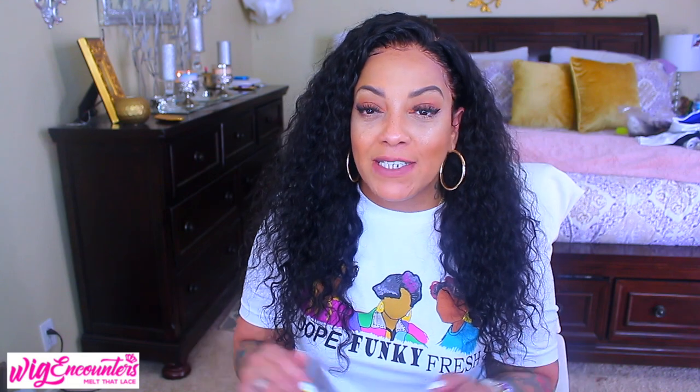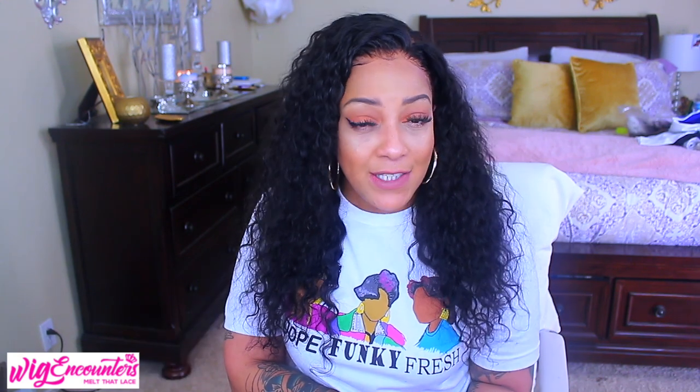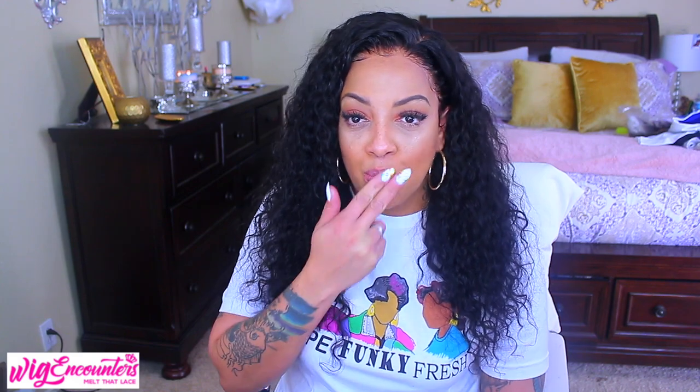I'll leave all the information for Wig Encounters down below. I gotta go get my little one from school. I hope you guys enjoy your week — stay diva and divalicious. Make sure you rate, comment, subscribe, and share this video with everybody you know. I love you guys, stay diva and divalicious, and I'll be back in a soon-to-come video. This hair is really cute though!